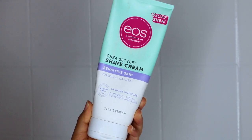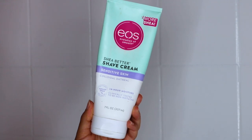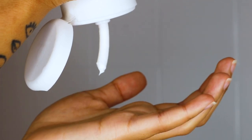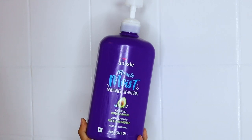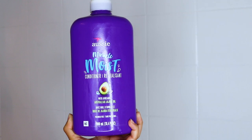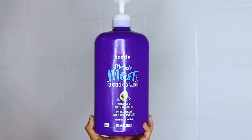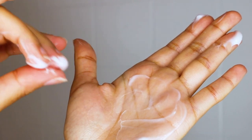I use the Shave Better shave cream by EOS. I love this because it's so thick — look at the consistency — and it's for sensitive skin, which works really well for me. If you're on a budget and want to use a conditioner, that's fine. I suggest the Aussie Miracle Moist conditioner. It's super thick, and that's the most important thing when shaving. It also works really well with sensitive skin.